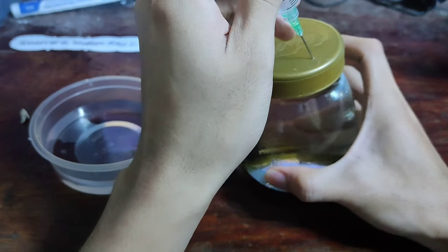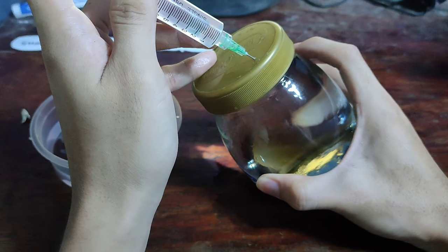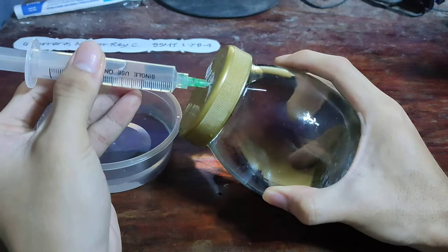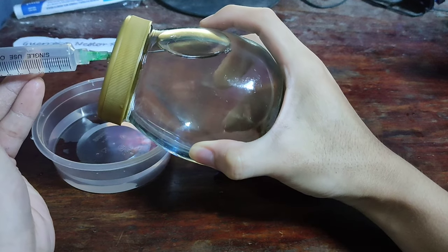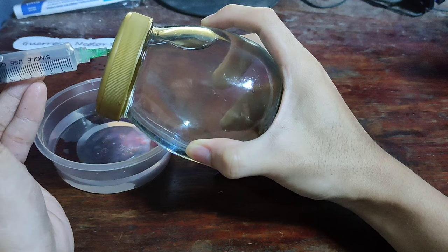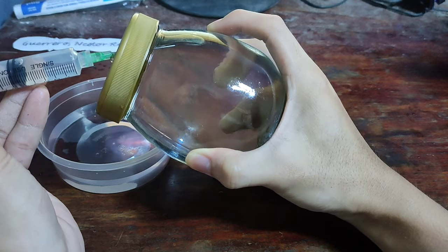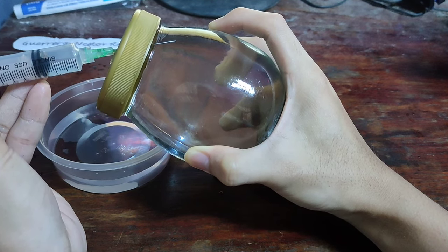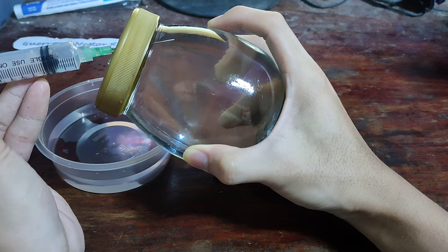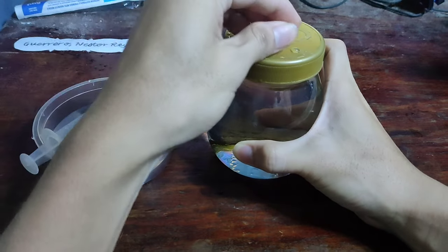Now I'm filling the bubble with the syringe. As you can see, the bubble has gone, so I'm now covering it with clay.